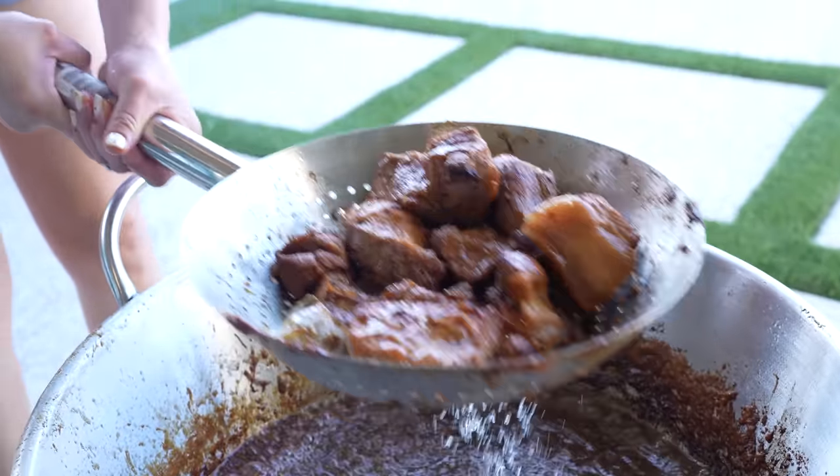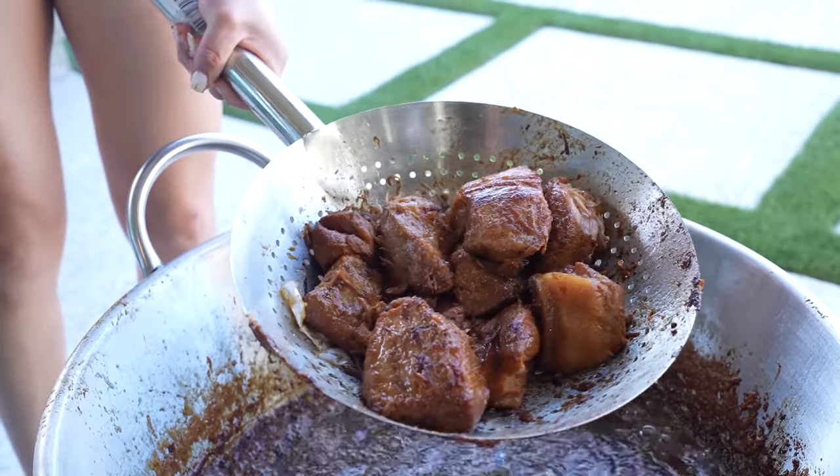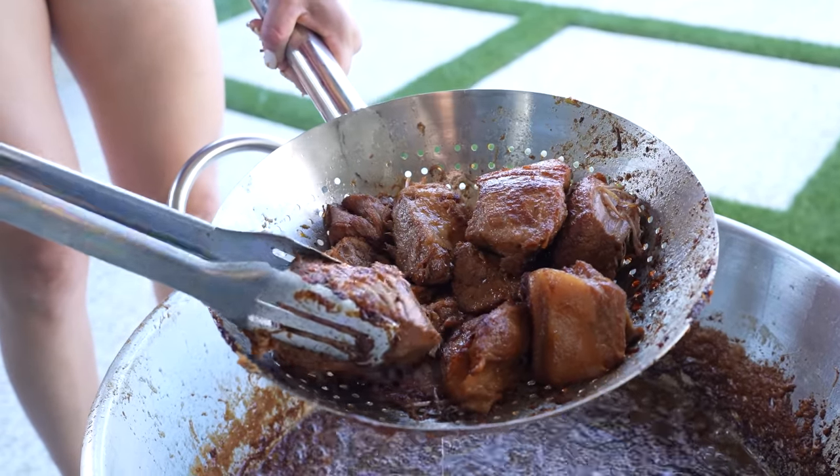After 30 minutes, our carnitas are done. This is what they should look like, and of course they should be nice and tender. So just check them — they should fall apart super easy.